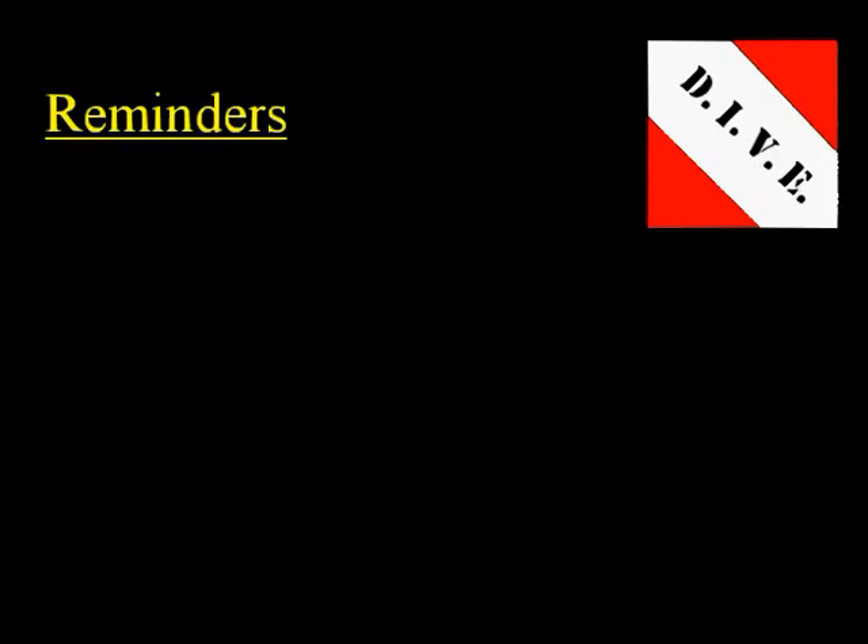Here are some reminders to help you get the most out of your DIVE Math 6.5 CDs. First, work the problems with me. Work every practice problem that I work and write down everything that I write down. Remember, my practice problems aren't the same as the practice problems in that particular lesson that you're doing. They're similar, but they're not the same. So if you need some extra practice, do the ones in the book as well.